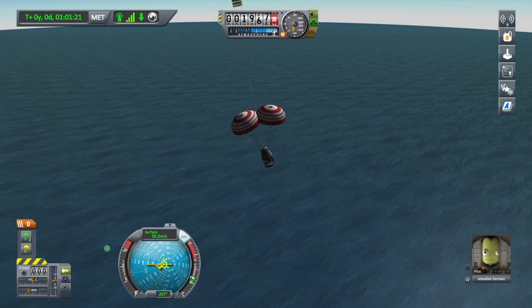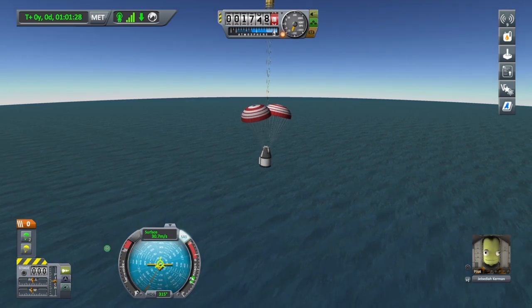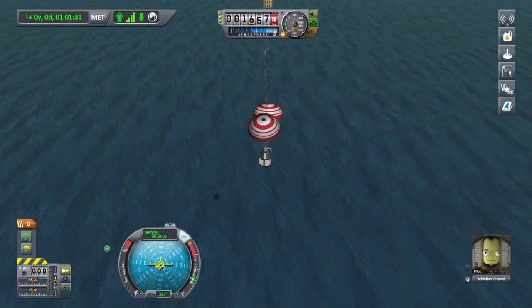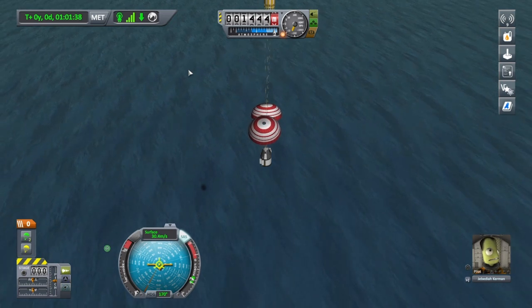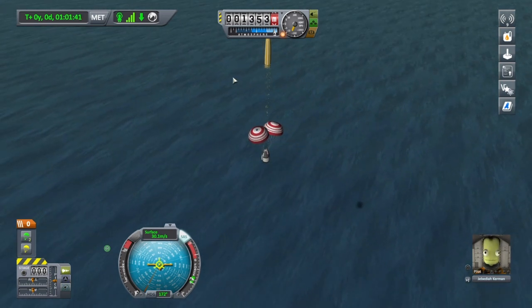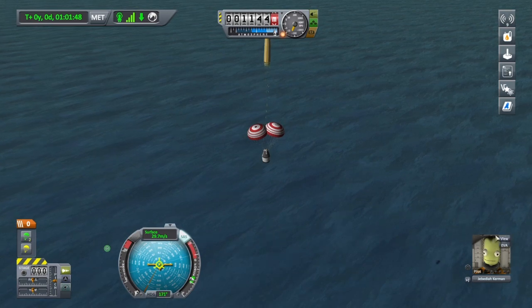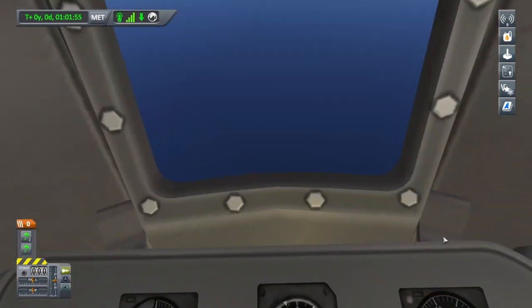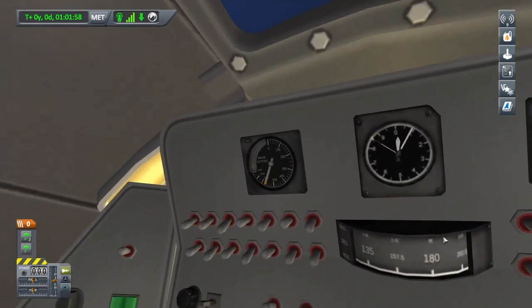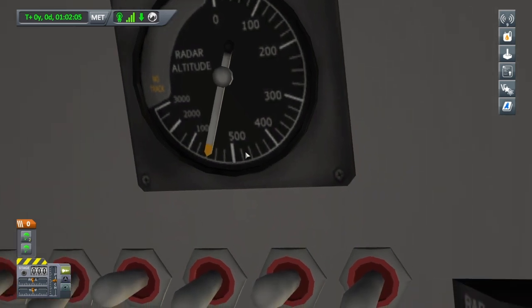The drogue chutes are releasing just now — they fully deploy at two and a half thousand metres above ground level, which is sea level at the moment. There's a shadow below us, great for landing — helps you see how far away from the ground or water you are. The main chute should deploy at one thousand metres. Let's go inside the cockpit just to have a look before we splash down. I'll tap on portrait view — this is inside Jeb's cockpit. There was the full chute deploying, and that's the altimeter just there, which tells us our radar altitude — about seven hundred metres above the ground.